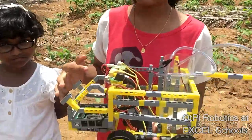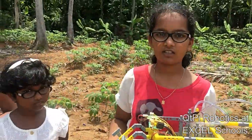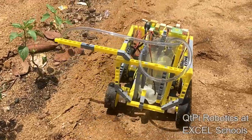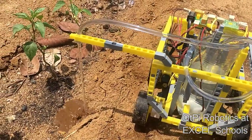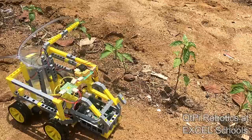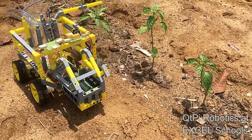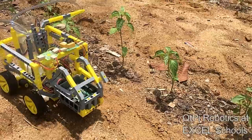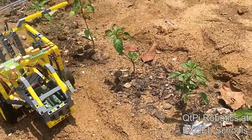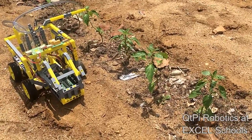This is a water pumping truck robot. It pumps the water when the soil moisture is low.